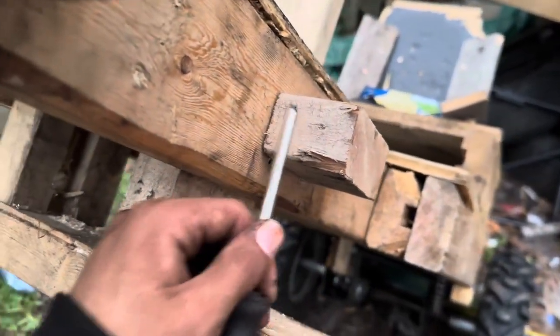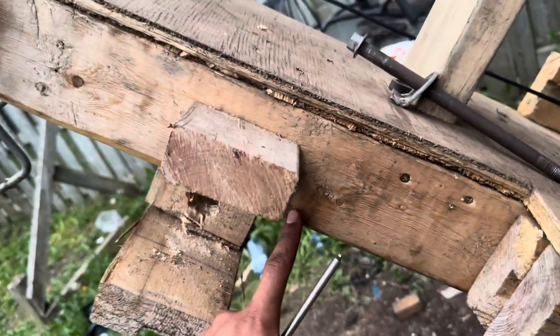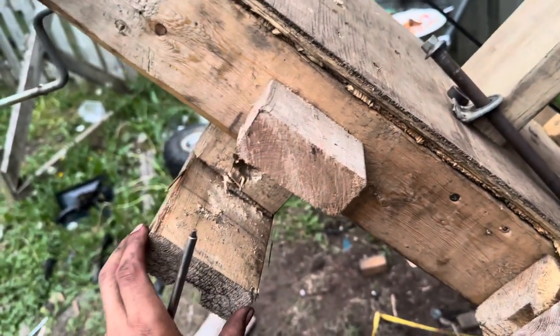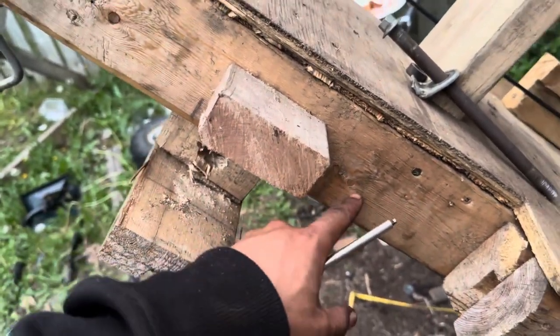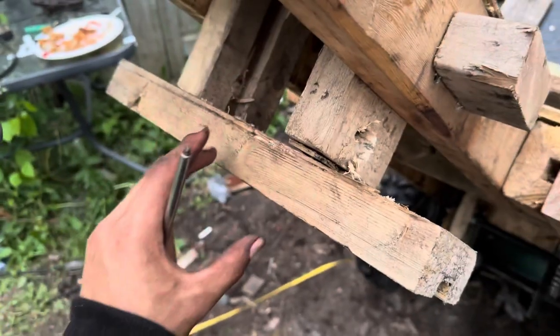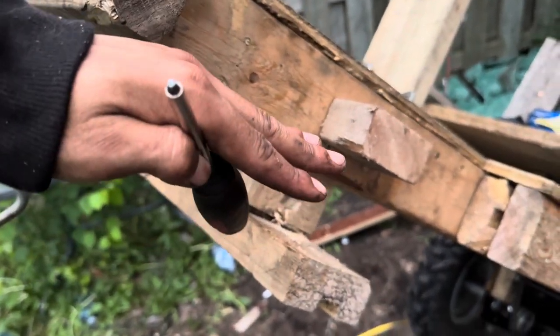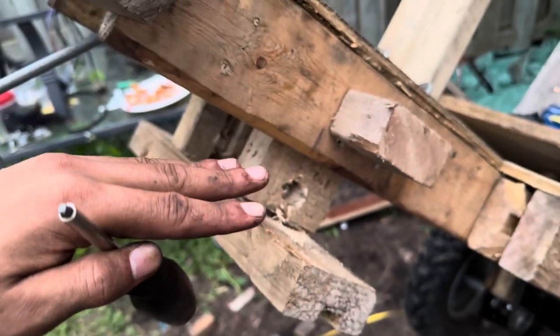We ran into a problem — that knuckle piece, when I turn to my left, hits the frame. I need to put a new, longer piece here so it can extend further and not touch the frame. I might as well bring the rear lower so instead of the go-kart driving with the back end up, it drives level. Let's fix that.